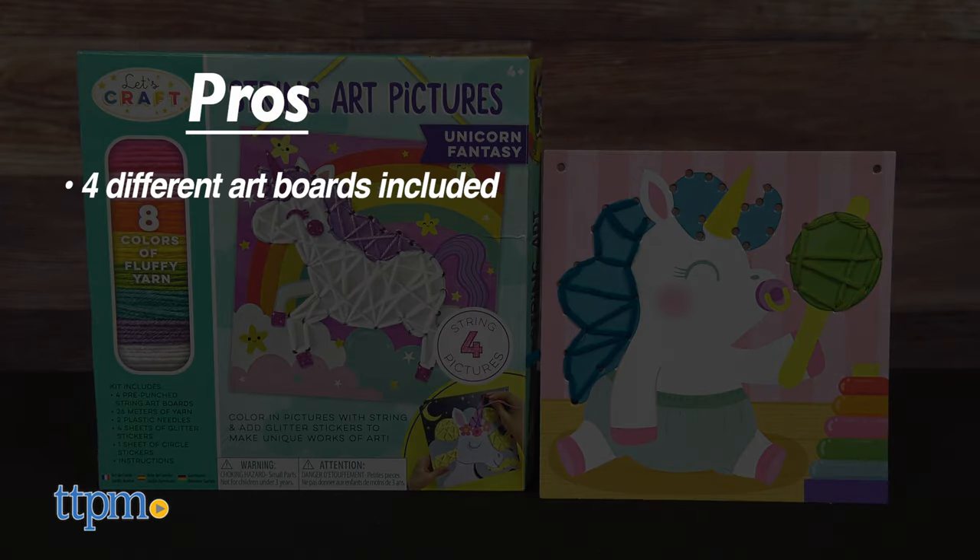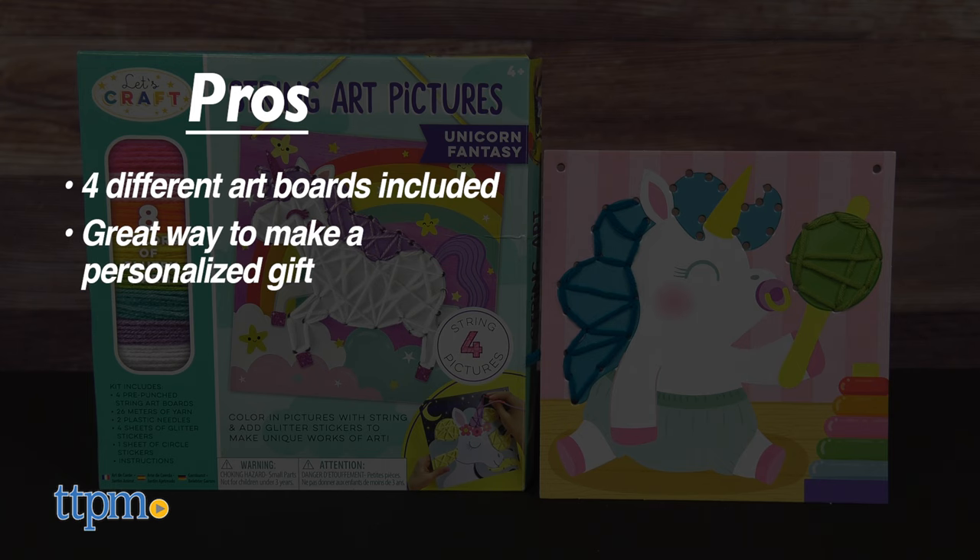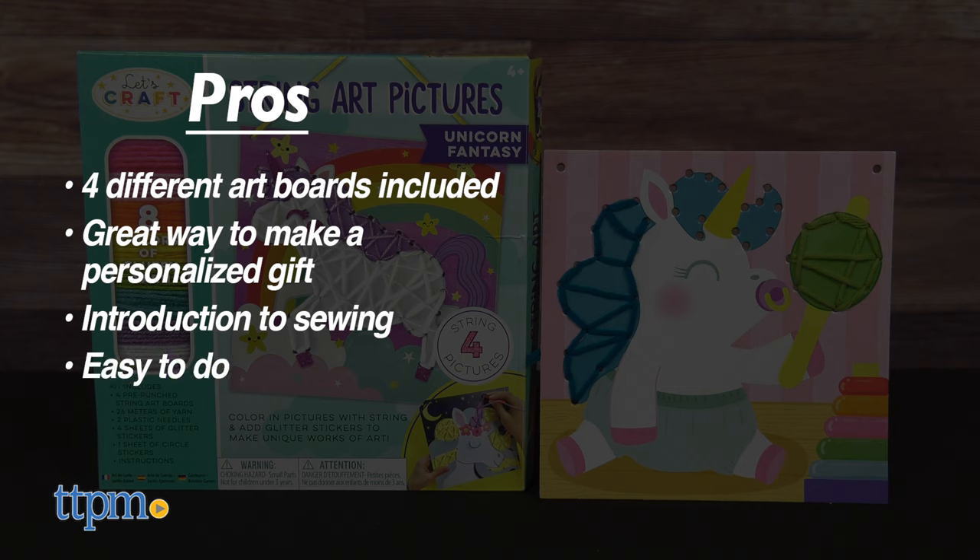My pros? There are four different art boards to choose from. It's a great way to make a personalized gift for family and friends. It's an introduction to sewing, and it's easy to do.